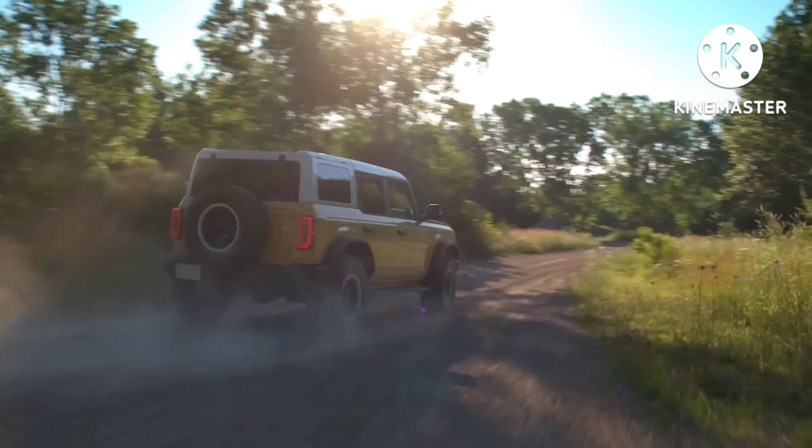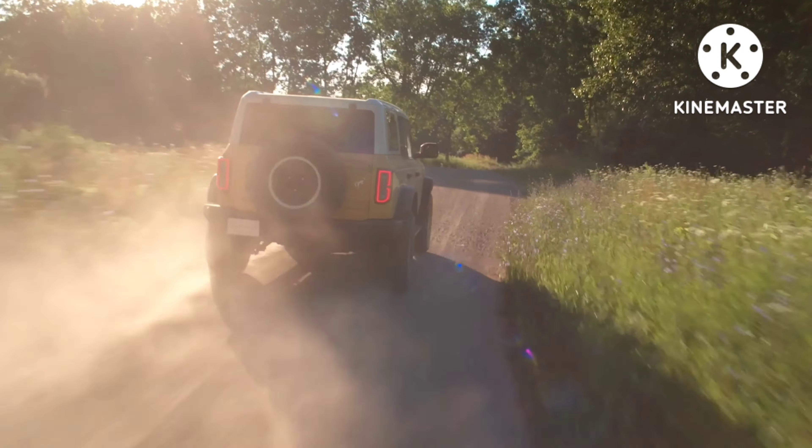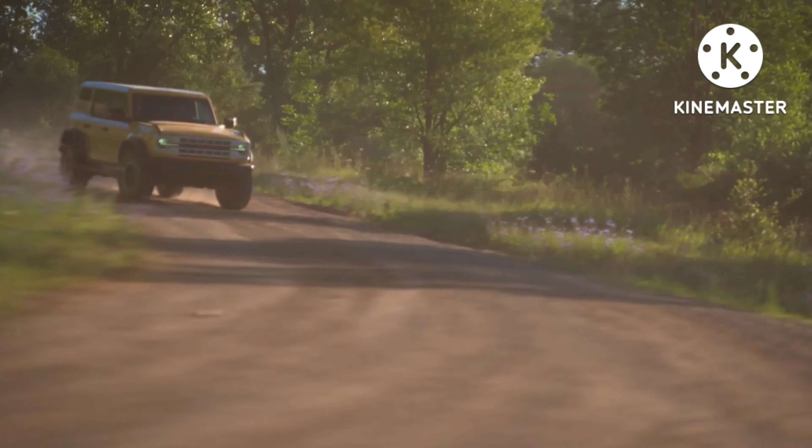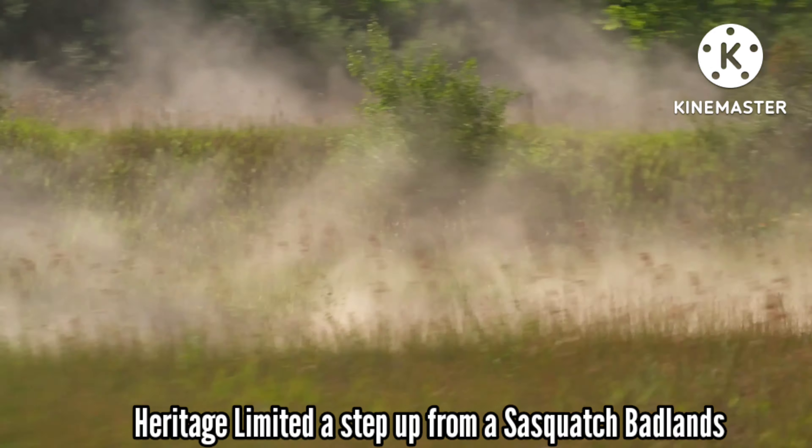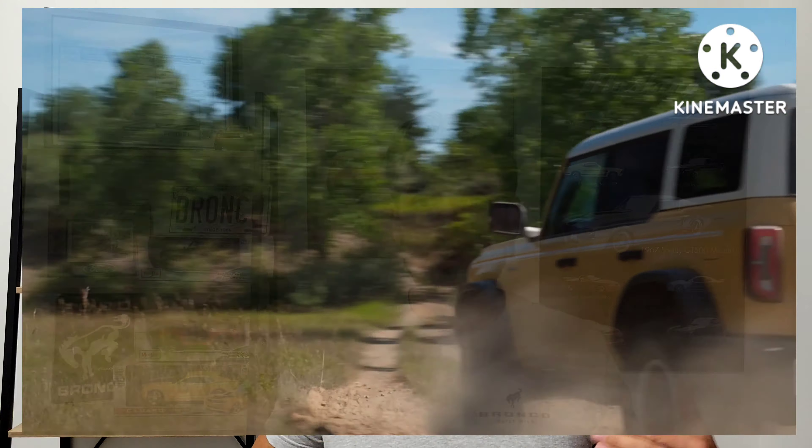The Sasquatch package with high-performance off-road stability suspension is the HOSS 2.0 system — long-travel Bilstein position-sensitive dampers with end-stop control valves. With the 35-inch Goodyear mud terrain tires, it increases your ride height and the monotube shocks are made so they don't overheat. You can go over rough terrain all day long without your shocks losing their capability. You also get the front and rear electronic locking axles like on the Badlands, and because it's a Sasquatch, you're getting that 4.7-to-1 final drive ratio — great for rock crawling.